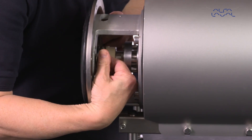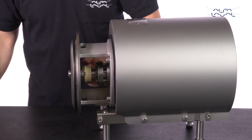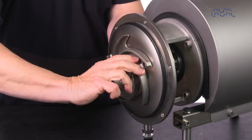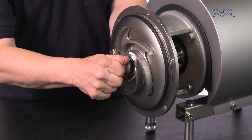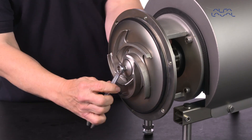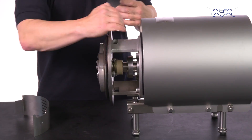Fit the washers and nuts and tighten them. Lubricate the impeller hub with silicone grease or oil. Screw the impeller onto the stub shaft. Fit the safety guards, then screw and tighten them.